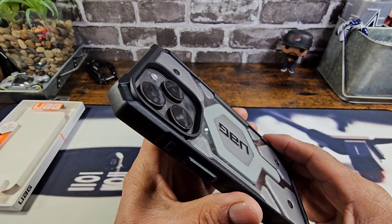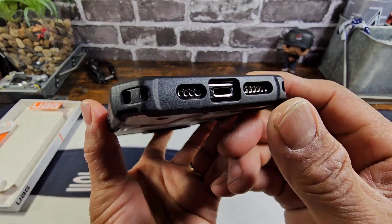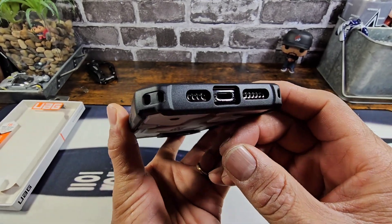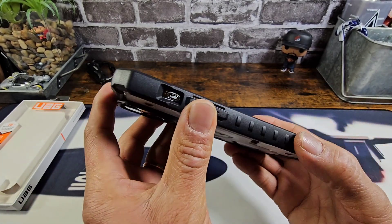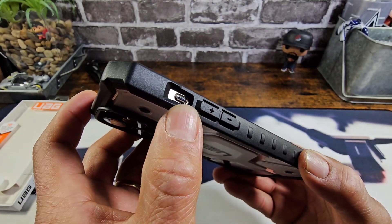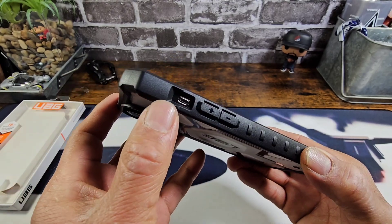All of that so you can take great quality pictures and shoot great quality video. On the bottom, there's a cutout for your speaker grill, a cutout for the USB Type-C charging port, and a cutout for the mic area. There's also a cutout for the lanyard if you want to use that. Volume rocker down and up. And you have a cutout right here for the action button, which used to be the switch.